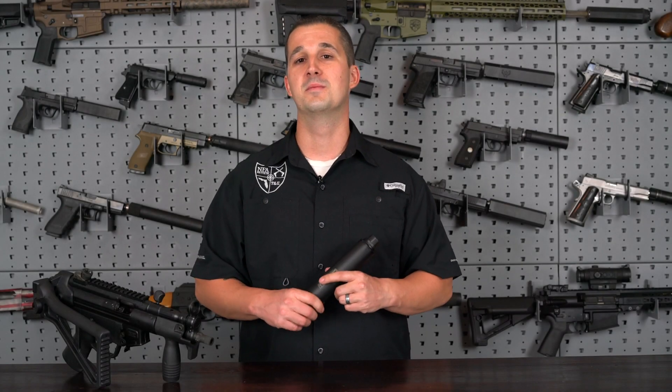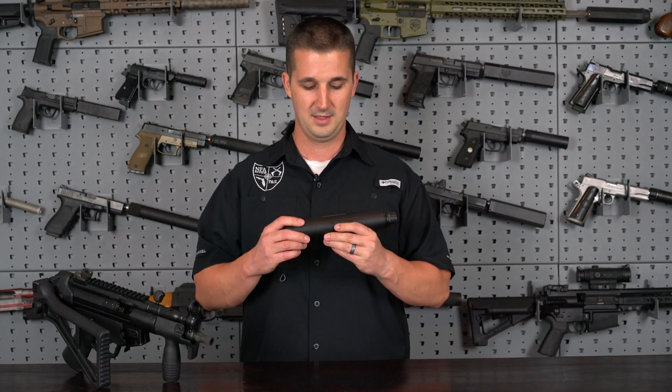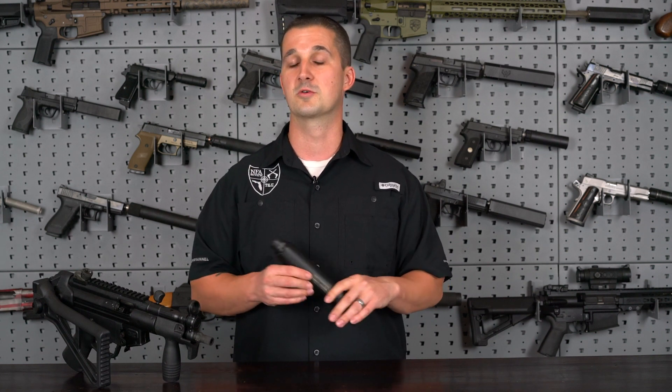Those of you at home that might not be familiar with the name Bowers, it has been around for quite a while. Tom Bowers started this company back in the late 90s. It is now under the name Bowers Group LLC.